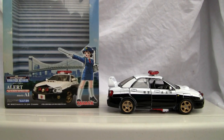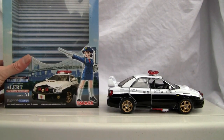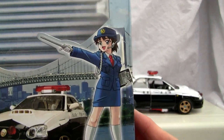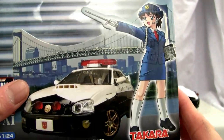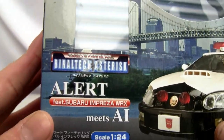Konnichiwa YouTubers, this is RestokStraight from Japan, and today we're going to do a video review of Transformers Vinyl Tech Asterisk Alert, featuring Subaru Impreza WRX meets AE. Let's take a look at the box — that's a pretty decent looking police car. There's good old AE, and quite frankly I've never seen a police woman here in Japan dressed like that unless she's in a prison movie, but that's a different story. There it is: Vinyl Tech Asterisk Alert.